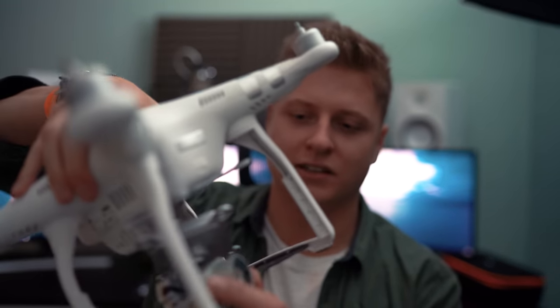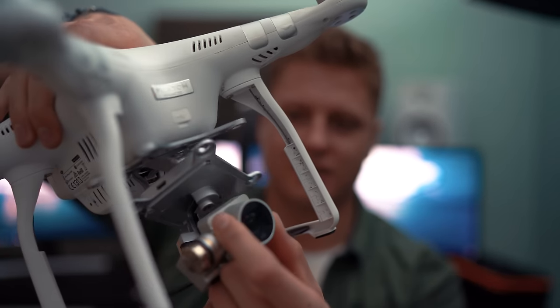Outside of that, I've got my ND filters for filming outside, and this thing right here — my Phantom 3 drone, which is a little bit broken at the moment. My Mavic Pro is apparently on the way but I haven't seen any signs of it yet. So that is essentially my ultimate vlogging setup at this point in time. Let me know in the comments any suggestions you have for improving it — I'm always up for that. I hope you enjoyed, and I'll catch you in the next one.